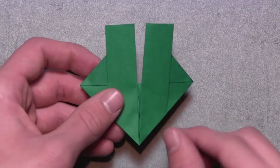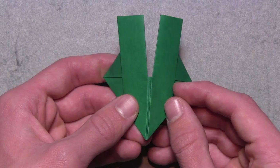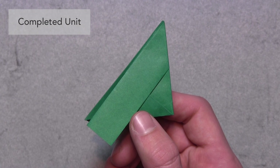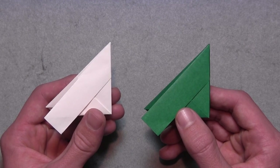Then we want to lift up the model and reinforce an existing mountain fold in the center. So we're essentially just folding the entire model in half, just like this. Looking at it from the side, this is one completed unit. Now you must fold 11 more. Once you've folded all 12 units, you're going to need two to start the assembly.